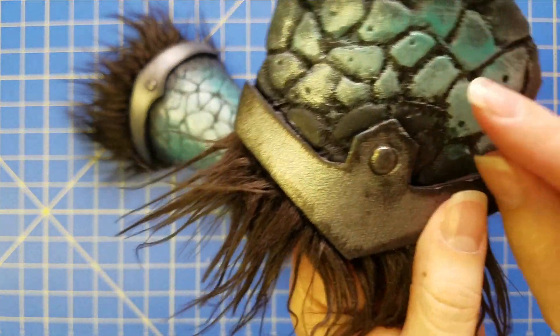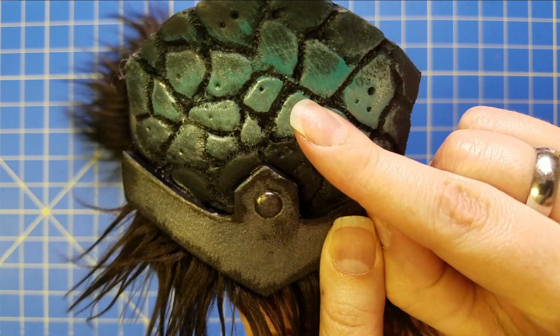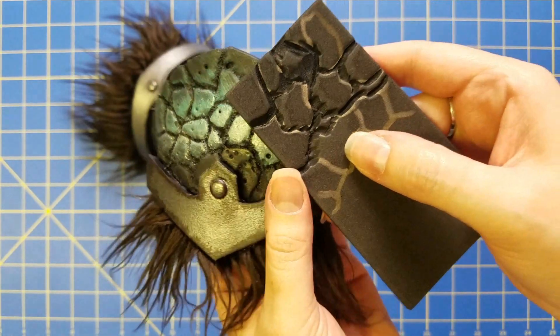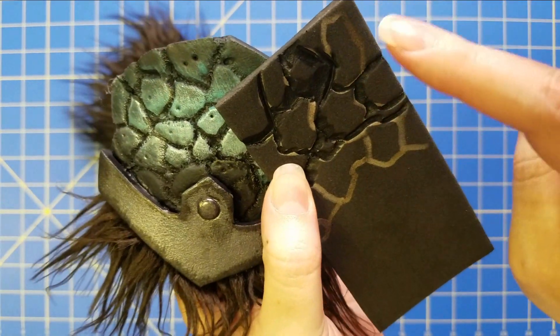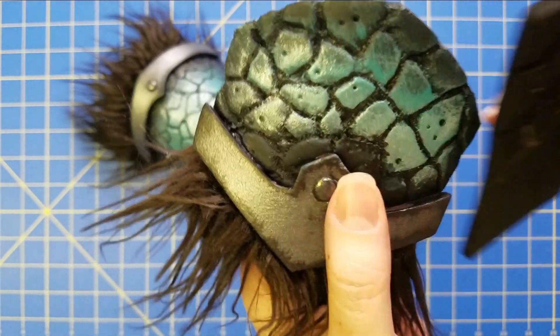You can see how this one is kind of staggered versus the cuts I did to show you the difference. The hotter it is, you have to work much faster, but the result is much smoother.